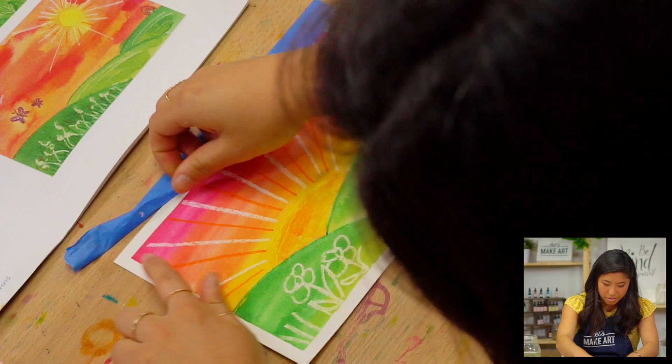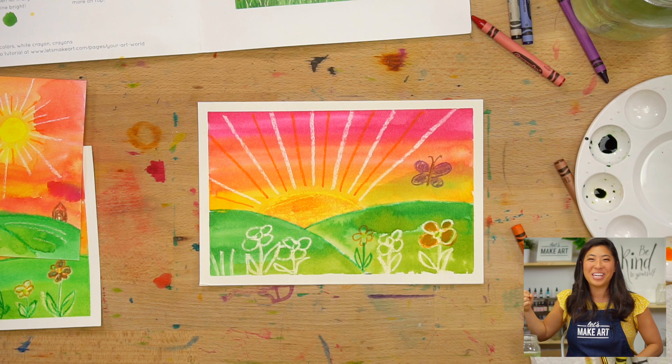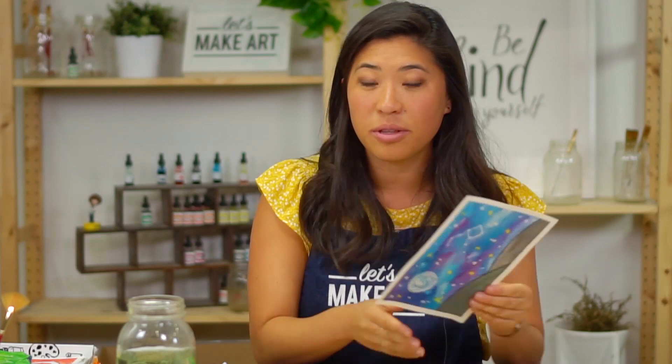You did it! We hope you had so much fun here with us. We would love to see what your sunset looks like. We have a Facebook group called Let's Make Art Kids Projects — grab an adult and they can help you share, and you can see what other kids are doing. And if you want, after this you can watch another video where we're going to do a similar thing but make a nighttime version. So we've got the daytime and nighttime — you can do both of them. See you in a little bit!